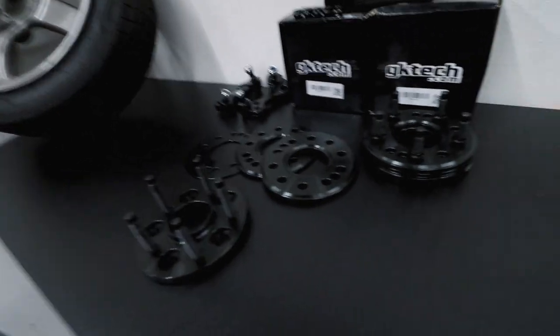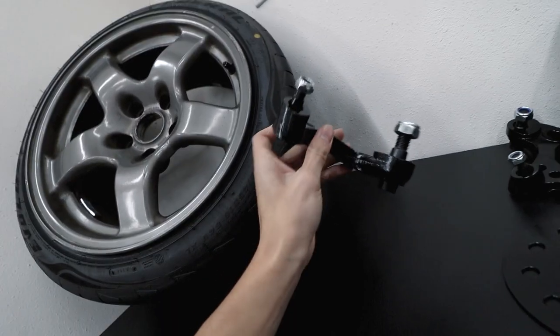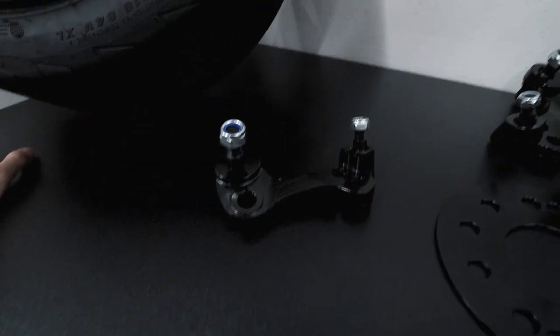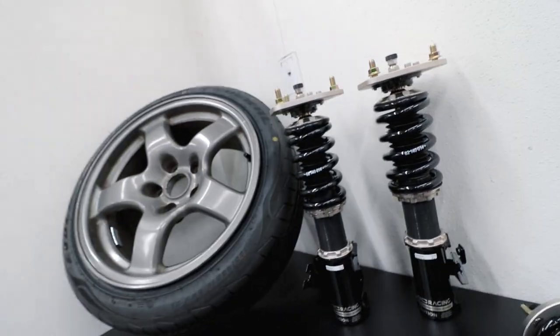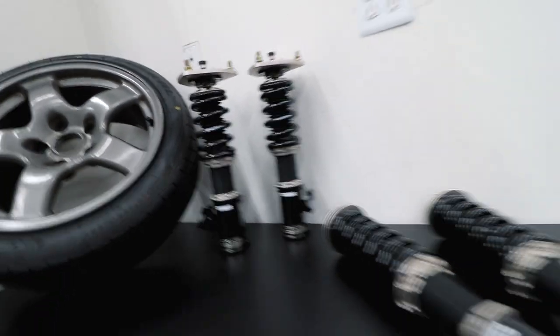The second GK Tech product is their roll center correction kit — it's mainly correcting geometry, similar to drop knuckles in the rear but it's a bolt-on thing instead of replacing the whole knuckle. For coilovers, I'm going with BC Racing for good reason: in a situation where I need to save money, BC came in clutch with their affordable BR series. What's great is they let me customize the spring rate — 14k up front and 12k in the rear. I also got the extreme low package so I can go as low as I want with the stiffness I want.